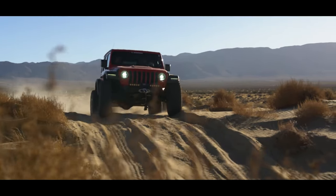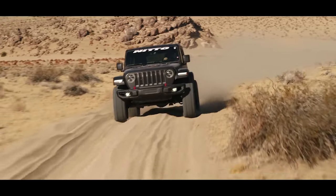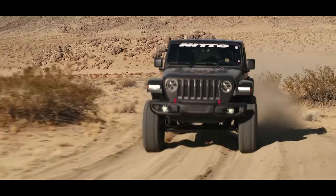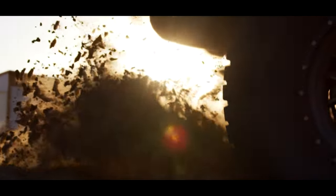Do you live in a dry desert area and rarely see rain and, even less likely, snow or ice? We rarely ever see anyone running Trail Grapplers up here in Wisconsin, but we sure saw our fair share of them when we were just down in Moab.